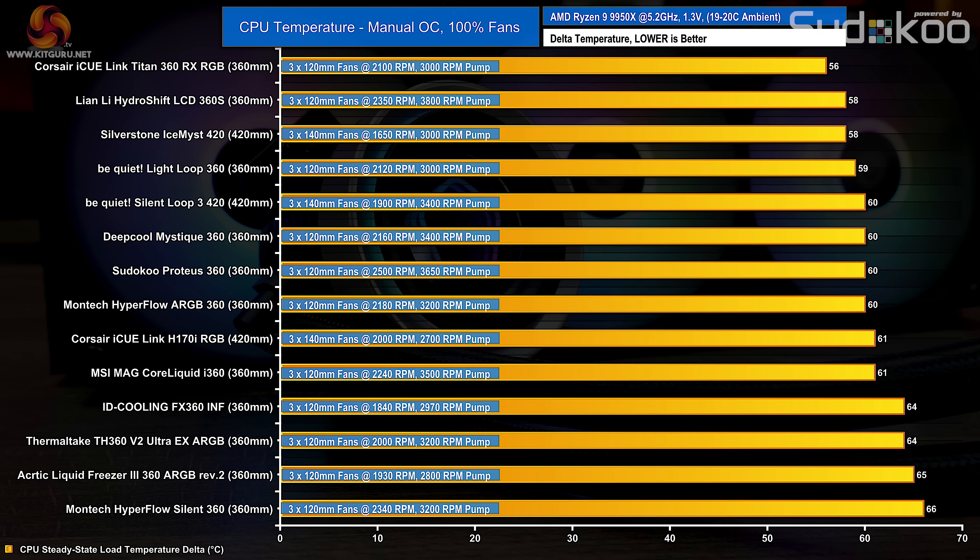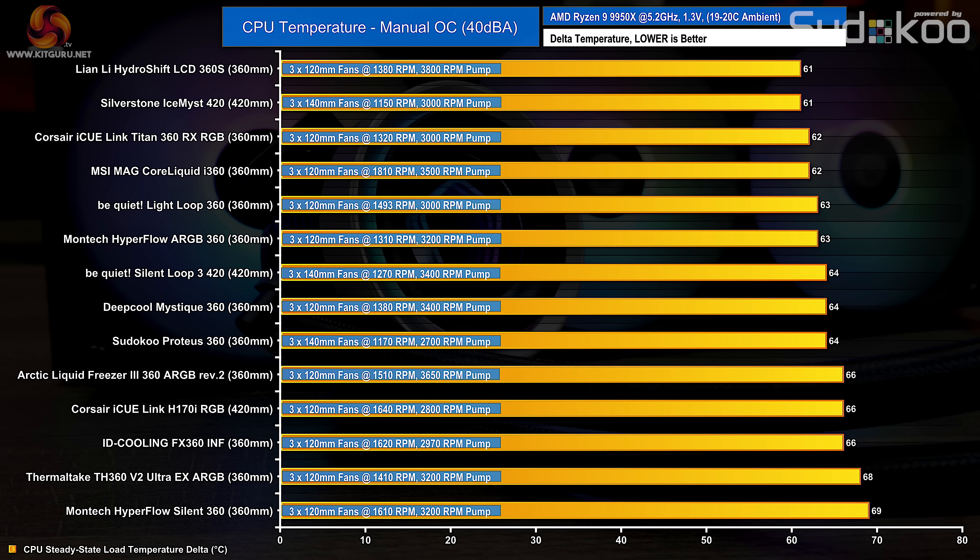In the first manual OC test with fans and pump speed maxed out, the FX360 INF manages CPU temperature okay with no sign of overheating, but sits quite low in the chart at an average load temperature of 64°C over ambient. The focus on low noise and relatively low fan speed could be a contributing factor. It performs on par with the Arctic Liquid Freezer 3 360. In the noise-normalised test — where all coolers are reduced to a maximum of 40 decibels — the FX360's fan speed only drops by 200 RPM, so performance isn't affected massively, though it posts an average load temperature of 66°C over ambient, equaling the Arctic Liquid Freezer 3 with no overheating.